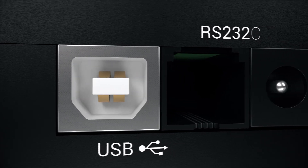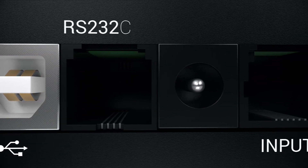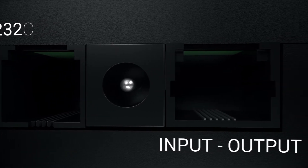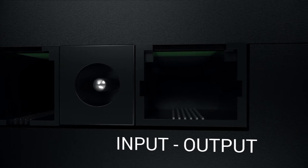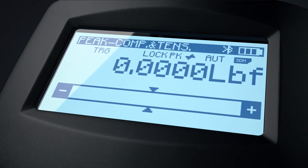Every Torbal force gauge is equipped with a USB and RS-232 interface for simple PC connectivity. The FC Pro includes an analog input-output port that allows for threshold signaling and control of external peripherals.